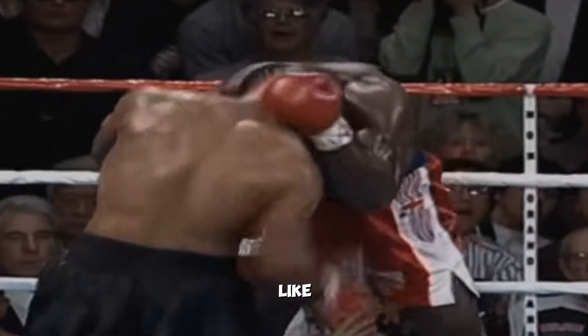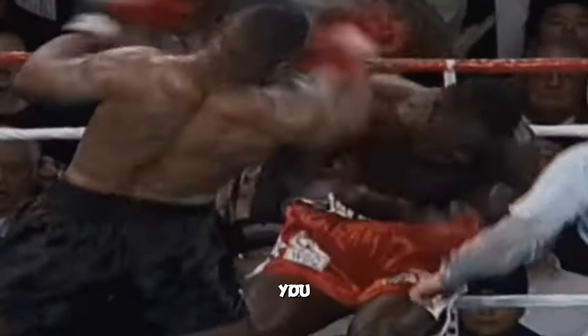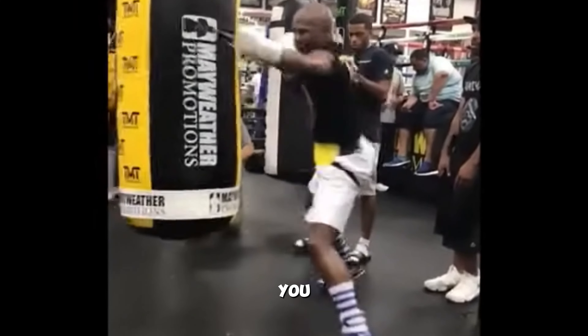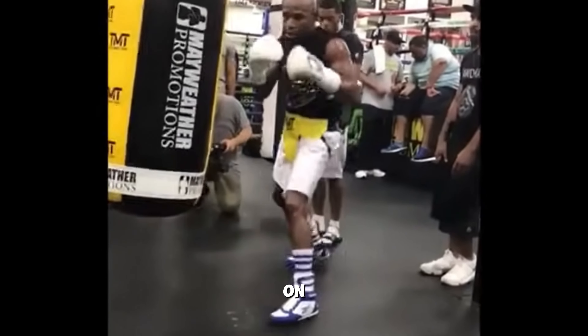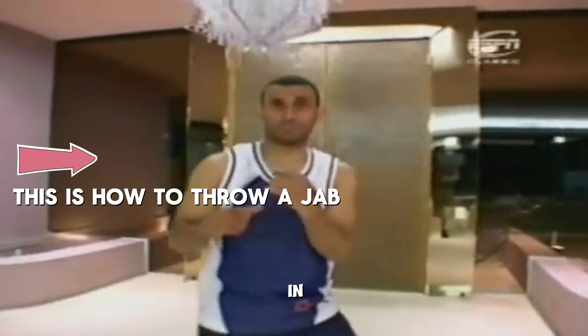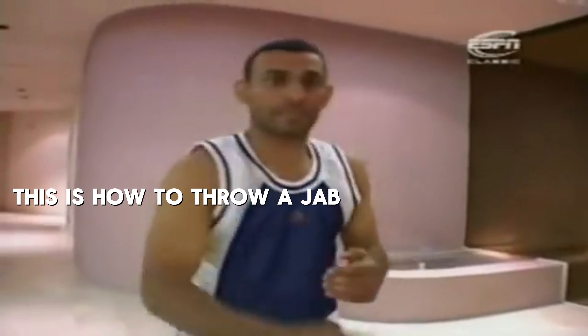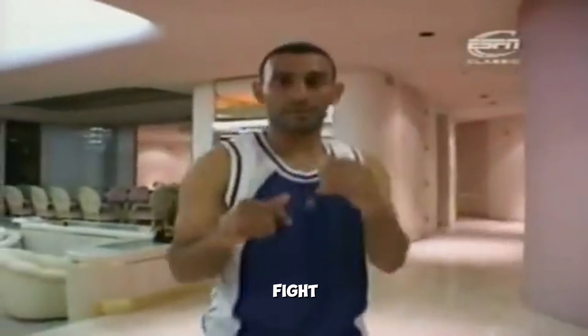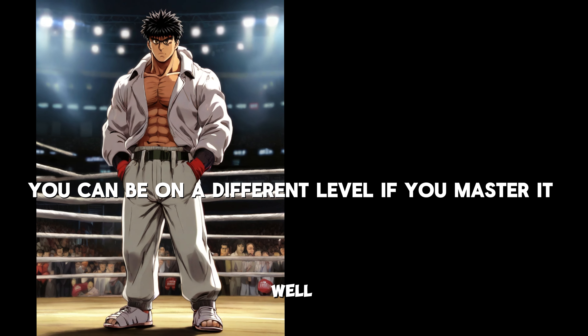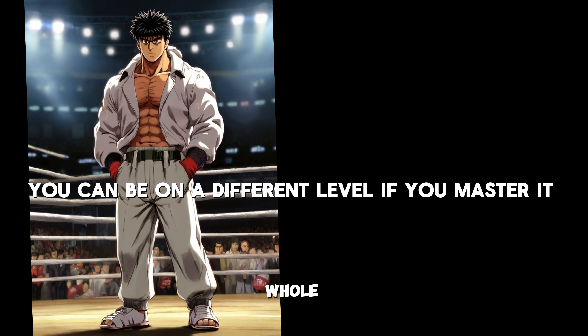Let's talk about the uppercut — it looks like one of the coldest punches. To master it, you need to make a U-shaped form with your punch. Now for the jab — it is quite easy, but there are levels to it. Almost anyone in the world, including untrained fighters, can throw a jab, but most cannot throw a body jab or throw a jab with perfection in a fight. The point of a jab is to either distance yourself from an opponent and buy time to recover, or to set up a punch. If you utilize it well, like Floyd Mayweather, you can be on a whole other level.